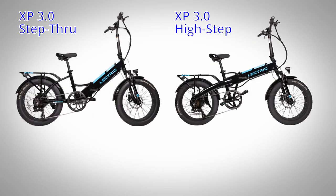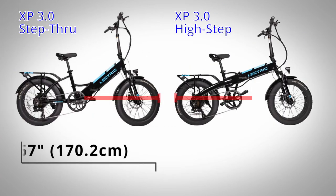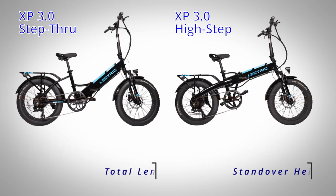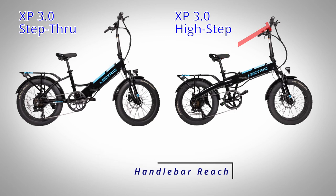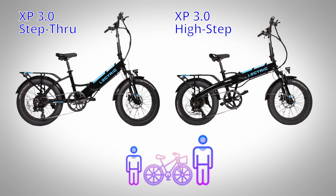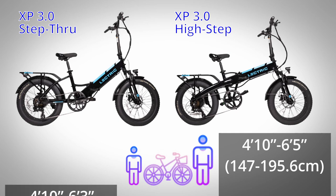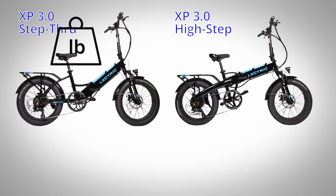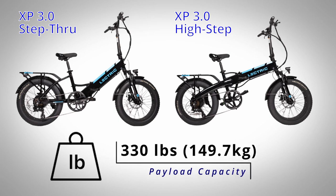The overall dimensions and size of the 3.0 and 2.0 are exactly the same. They are both 67 inches long and have a standover height of either 18.5 or 24 inches depending on the frame style. The handlebar reach hasn't moved either, 18.5 to 20 inches depending on how you adjust it. The recommended rider height on both versions remains unchanged as well — 4'10" to 6'5" for the high-step or 4'10" to 6'3" for the step-through version. The total payload capacity for the 3.0 is also the same, 330 pounds in total.